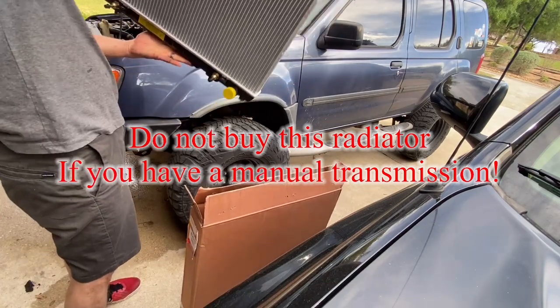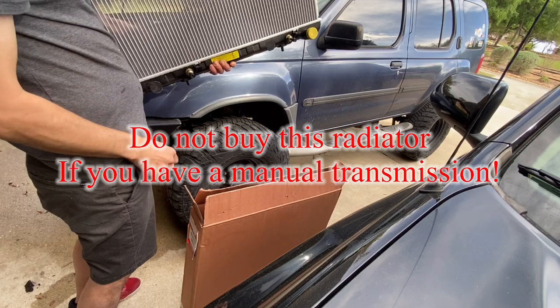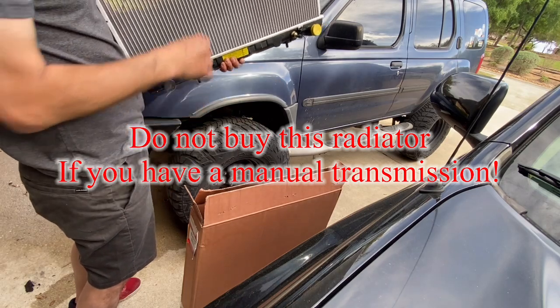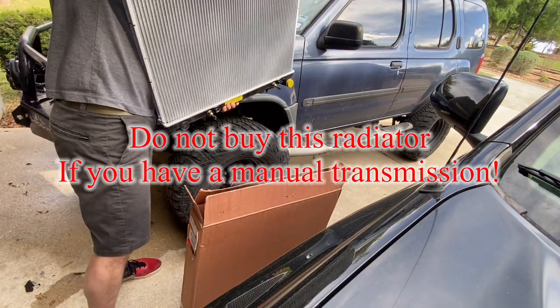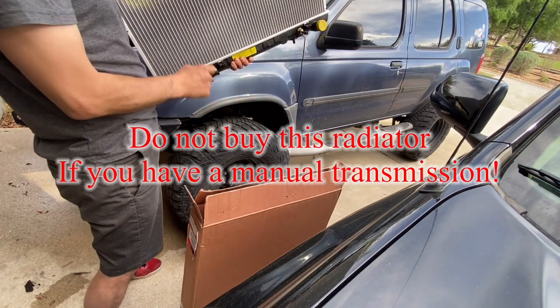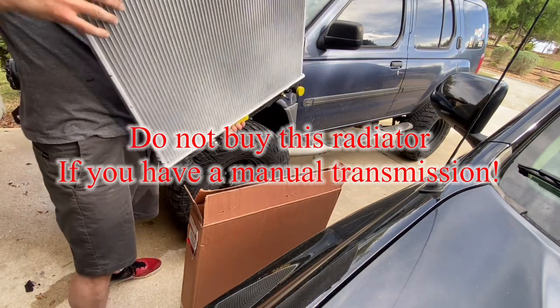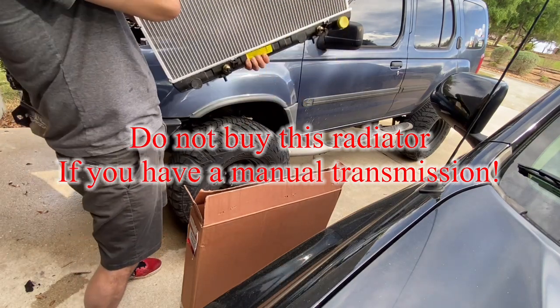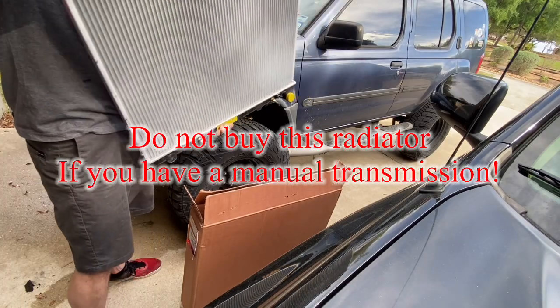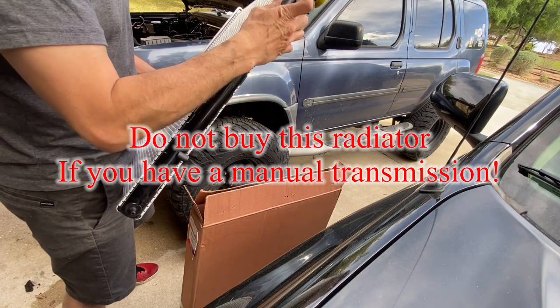Nice and clean. This is an automatic-transmission-capable radiator. This is where your fan shroud will rest and it has everything the other one had, plus a bunch of stickers. They do not give you a new cap, so you've got to reuse your old cap.